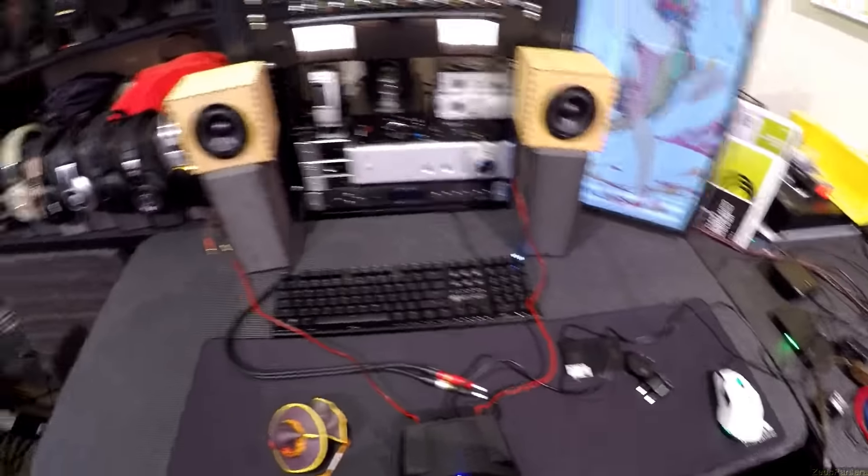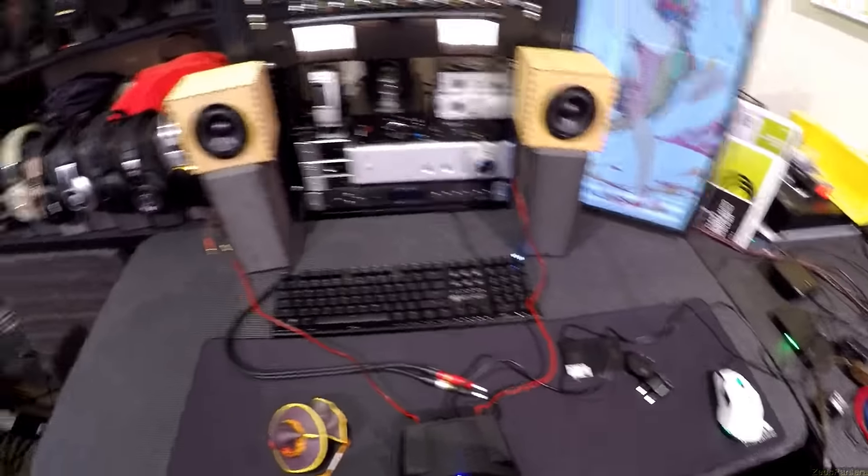Let me just block that light — hold on for a second. Actually, maybe I'll fix that on stream tomorrow.